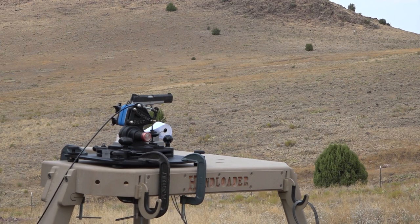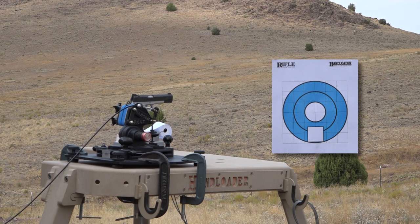First up we have Vihtavuori N340 powder, a 6.5 grain charge, 230 grain Hornady full metal jacket, Federal 150 primers, Winchester cases, and an overall length of 1.260 inches. So let's go ahead and see how these group and how repeatable this load is.